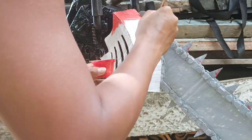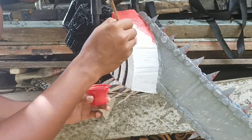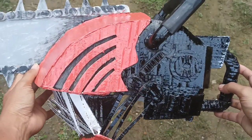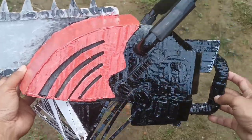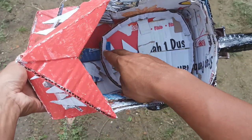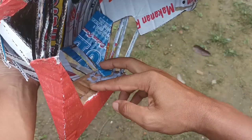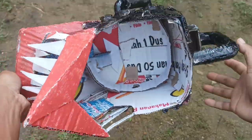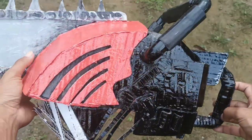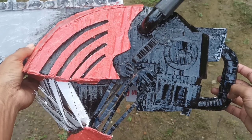Thank you for watching! Many of you may wonder: why does the helmet keep sliding forward when put on the head? Okay, here's the secret — add a shape like this according to the size of your head, and make sure the chin catches on this part. So when you put it on, it won't slide forward or backward. For friends making a smaller size, don't forget to rescale it in the PDF so it doesn't come out too big.